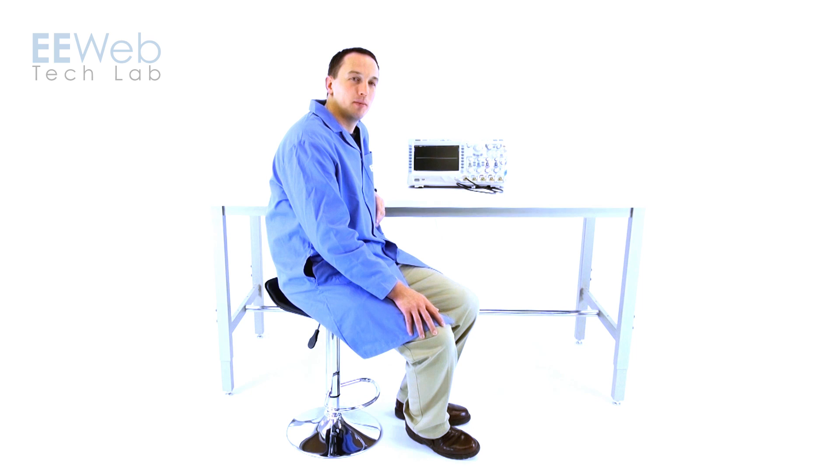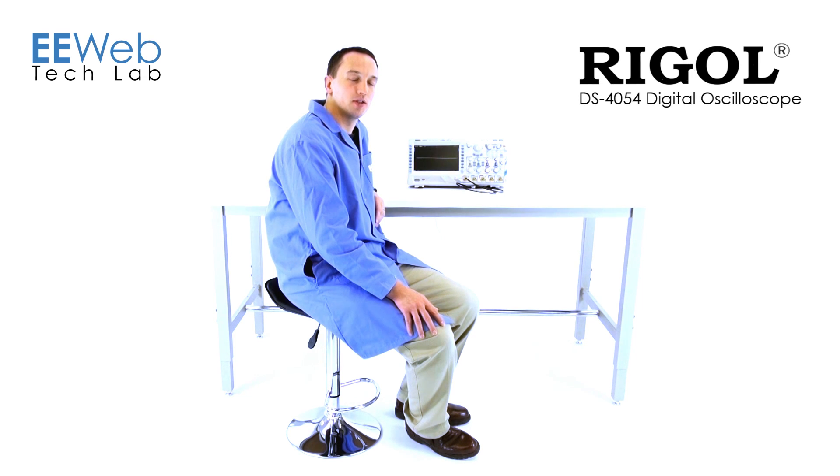Hi, I'm Chris Anderson at the EE Webtech Lab. Today, I'll be reviewing the Regal DS4054 Digital Oscilloscope.